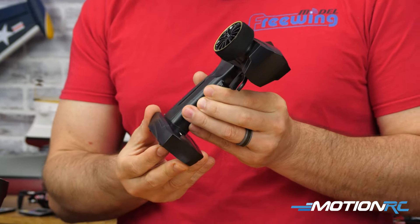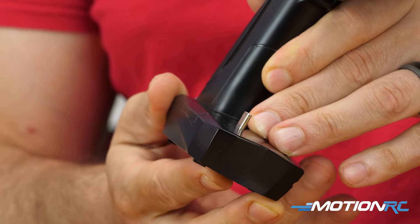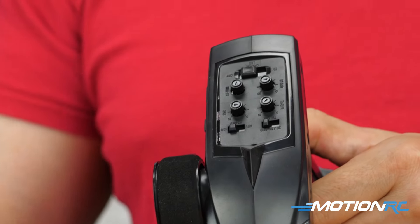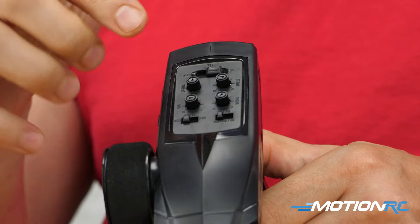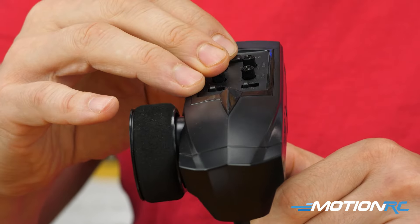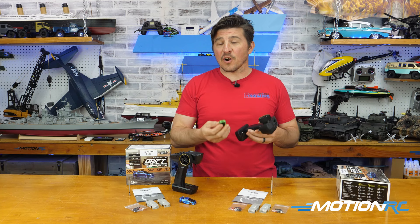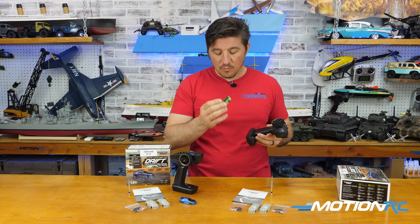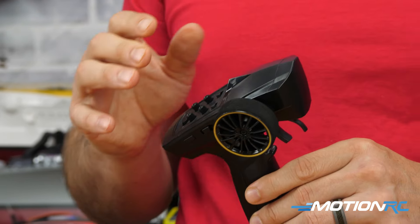What's cool about these transmitters is there is a little USB-C port on the bottom that you can connect the car to and put the transmitter in charge mode. All the way to the left is power on, the middle is charge mode, and off is all the way to the right. So you can charge up your car on the go — you don't need to bring an extra cable, but you can also charge it with a regular USB-C.